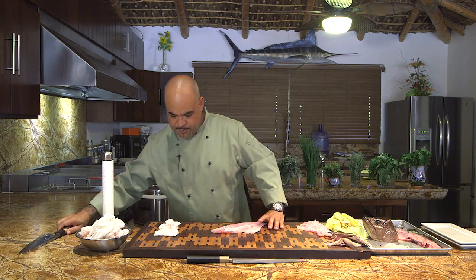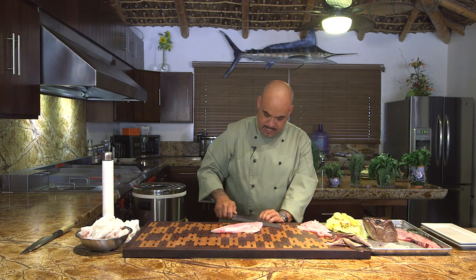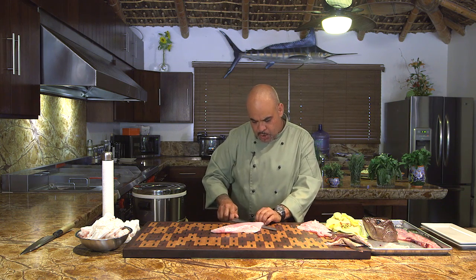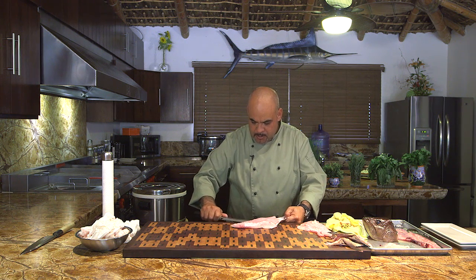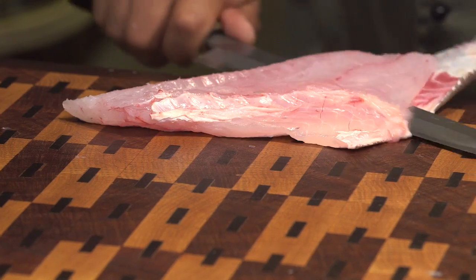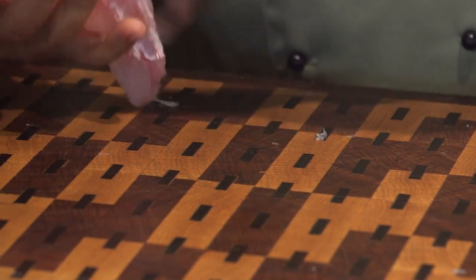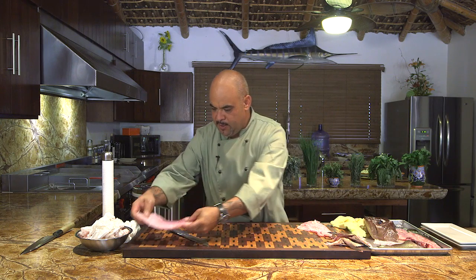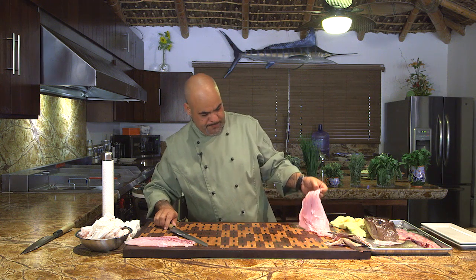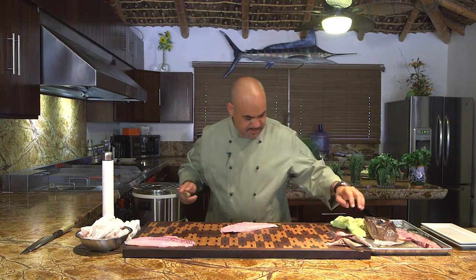I'm going to switch blades now. This longer knife helps you do this pretty much in one stroke — it's so sharp that it almost wants to cut into the meat. There we go, one more side done. Put that over here.